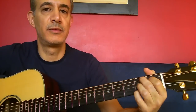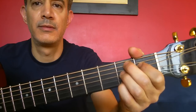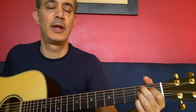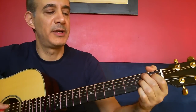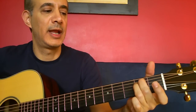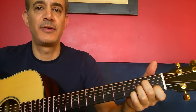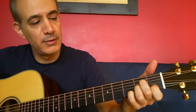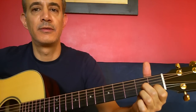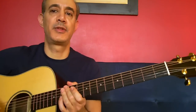Then a B7. Then again F sharp minor 7, and then B7. Now an E minor, A minor, A minor 7, and then a D7. Alright, so let's see what that sounds like.